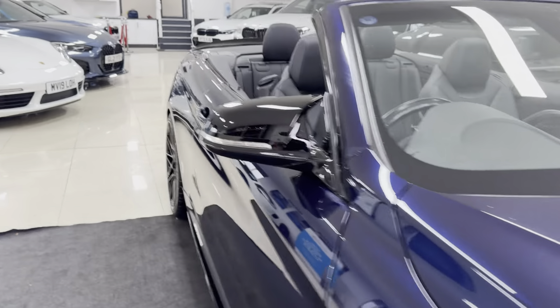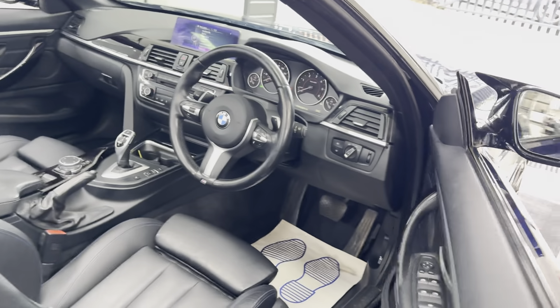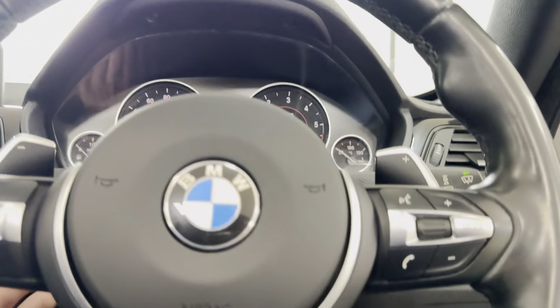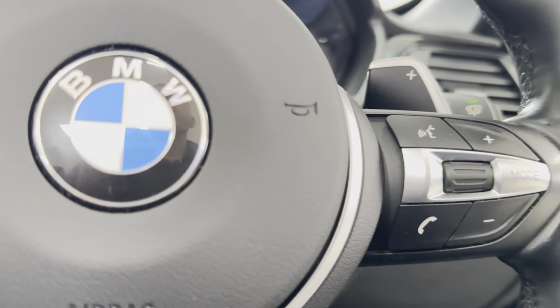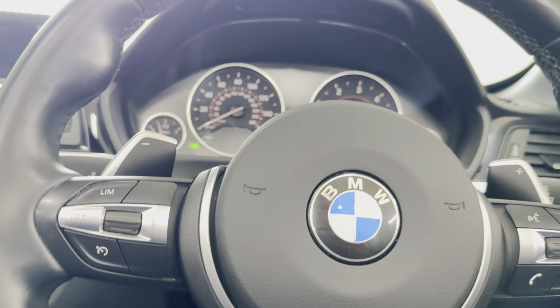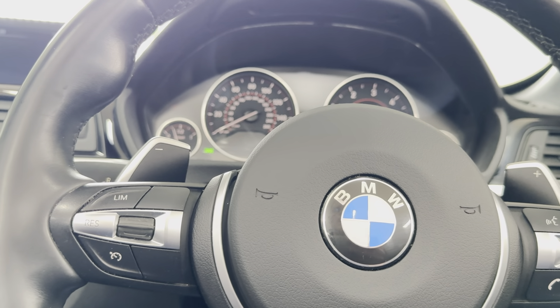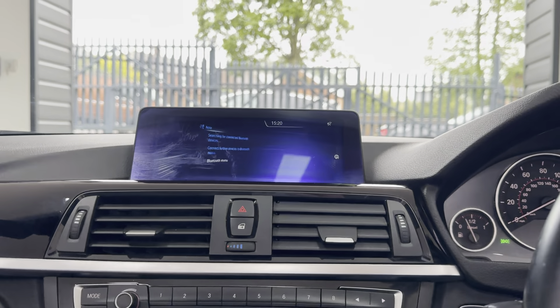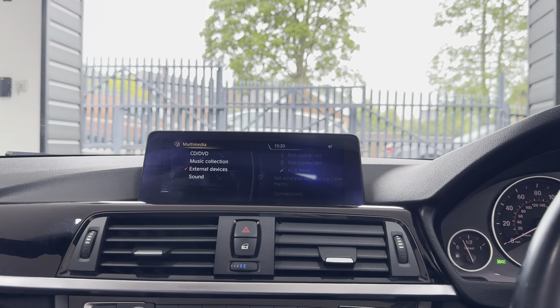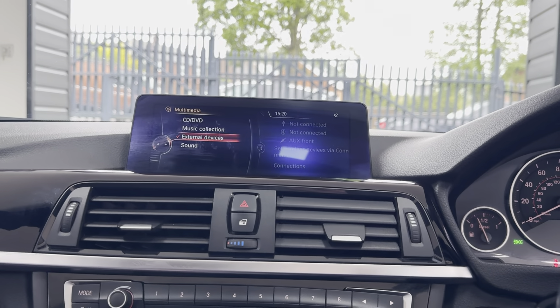Beginning with the multifunction M-Sport steering wheel, we've got cruise control, speed limiter, and voice and volume functions. The car also features professional-wide navigation, Bluetooth telephone, DAB radio alongside USB, AUX and Bluetooth line-in, with front CD and music collection.